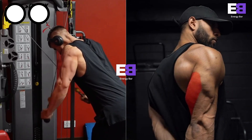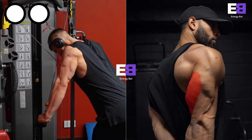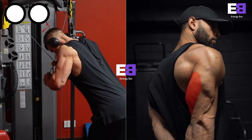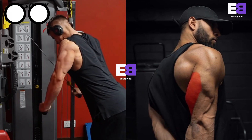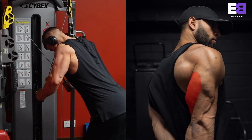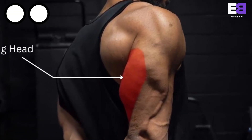Dual cable triceps. Most triceps exercises involve both arms working together or one arm at a time. This exercise involves both arms simultaneously but each operates independently. This exercise emphasizes the long head of the triceps.